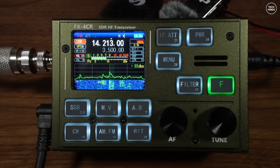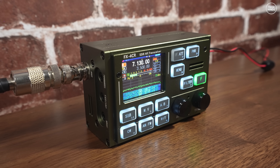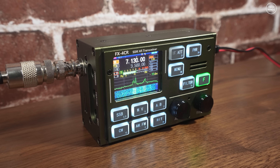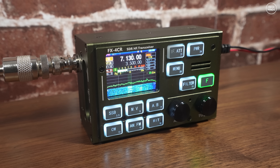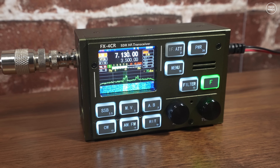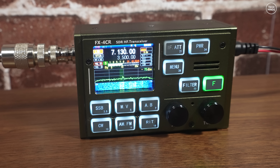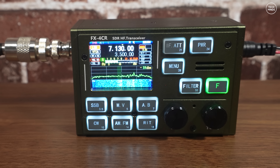The FX4 CR has lots of nice features like a noise blanker and DSP with adjustable settings. Its really small size makes it absolutely perfect for POTA, SOTA, or any portable operations. It's also great as an emergency backup radio. The FX4 CR also incorporates Bluetooth, which can be enabled or disabled, and you can use Bluetooth-supported applications for operating digital modes from Android tablets.